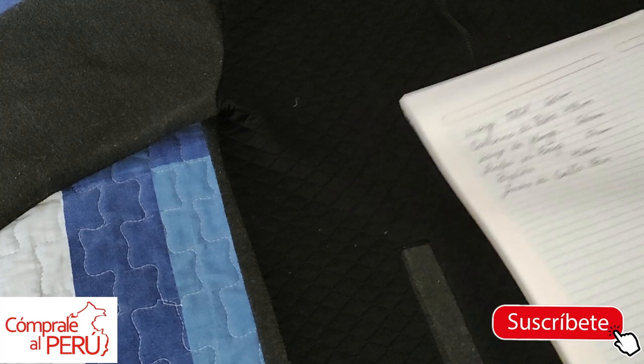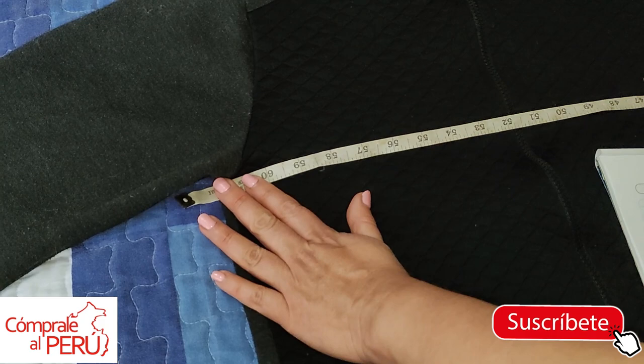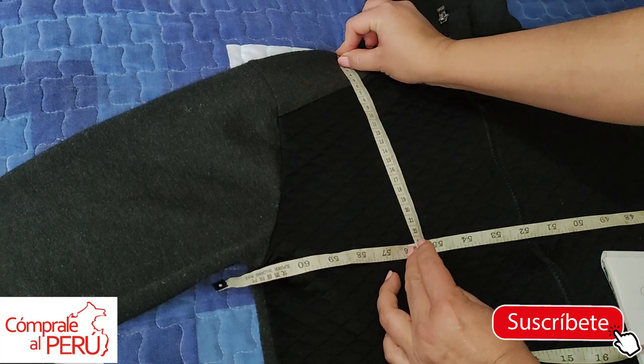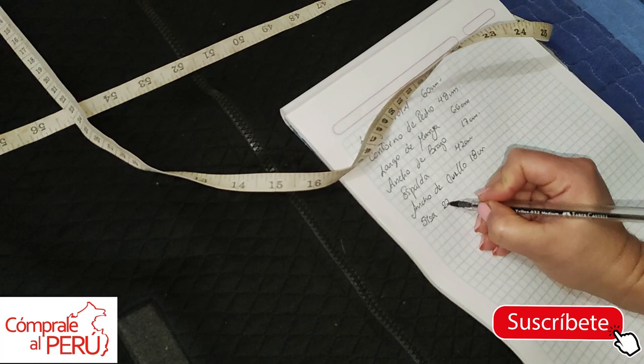Another measurement we must not forget is the armhole measurement. I take it like this — there are many ways to take the armhole measurement. I extend an imaginary line, and with the tape measure I measure from here to here. This armhole has 22 centimeters, 22 centimeters. I note it down as well: armhole — 22 centimeters.